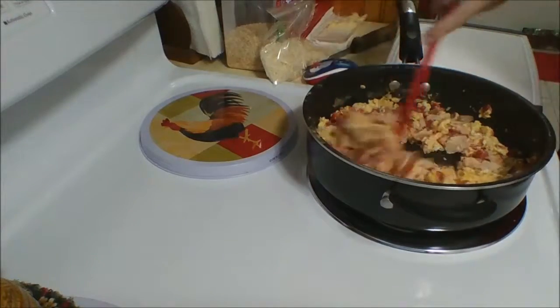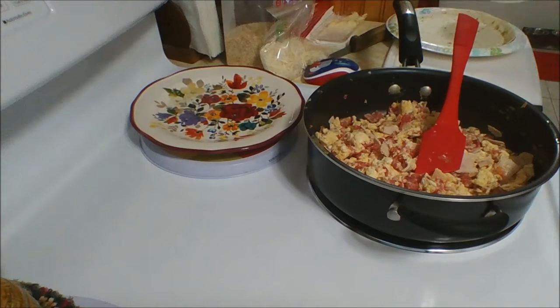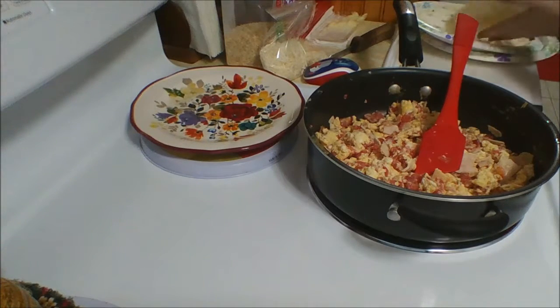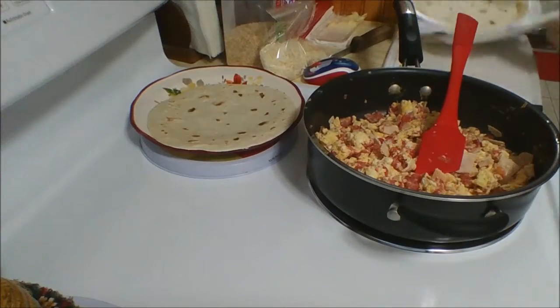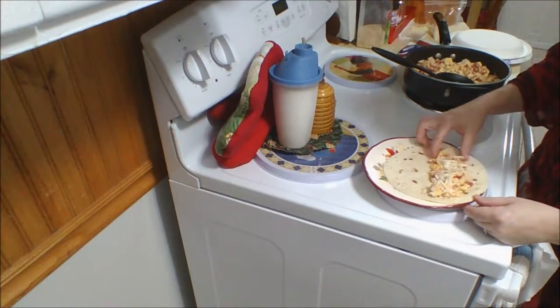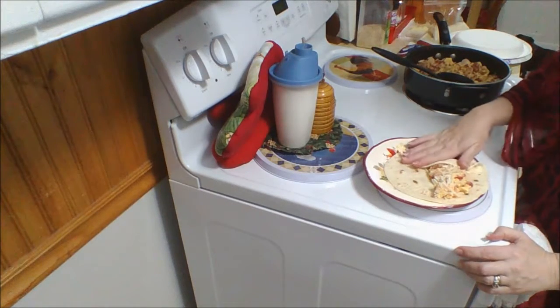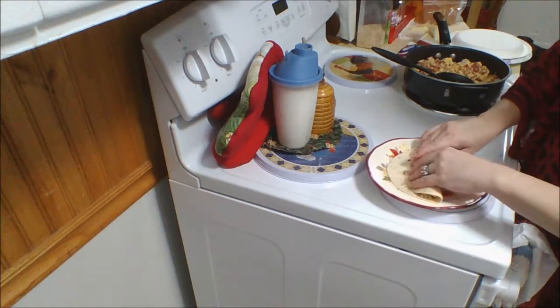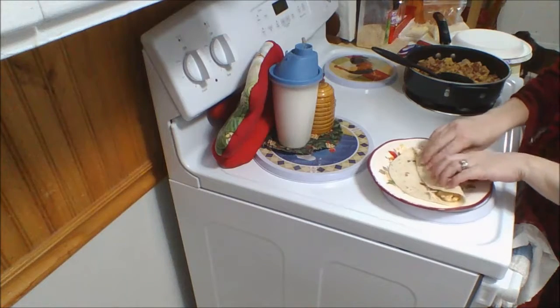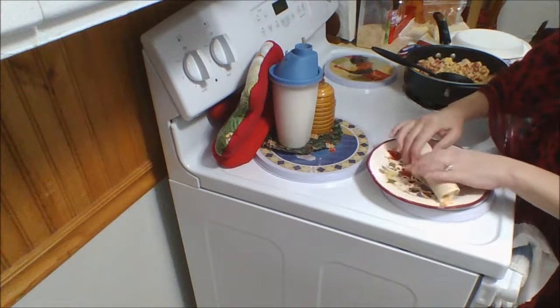Gotta stir this intermittently or it'll burn. Did I mention we like it well done? To roll the burrito, put your filling on the bottom half. You roll over one end slightly, fold over and slide back your filling, put that hind end up again, and roll.